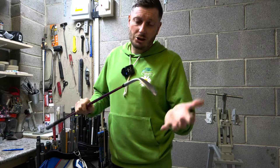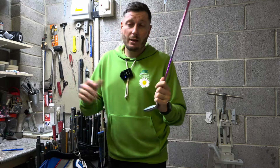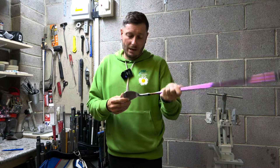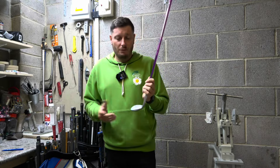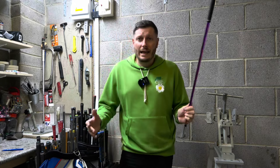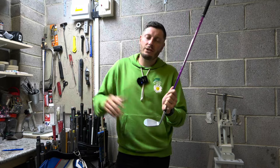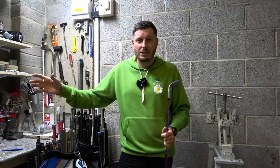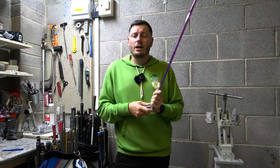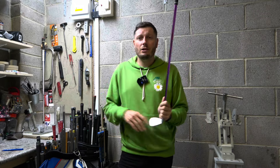Before we can bend it I've checked the specs of this particular club. I went on to Cleveland's website — which is Srixon; they're both the same company — and found that it's 58 degrees loft, 12 degree bounce, and the lie angle is 64 degrees as standard. It's important to remember there's no universal standard across manufacturers. Each manufacturer has a different lie angle they call standard, so don't assume that being one degree upright in Ping means the same in Srixon, because the lie angles and lofts could be completely different.